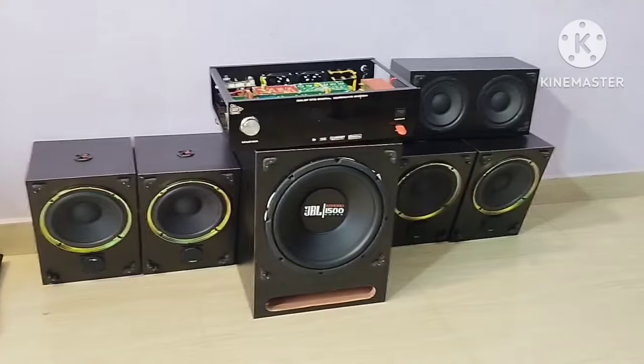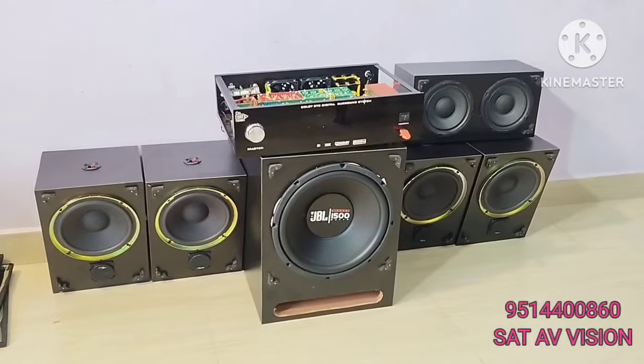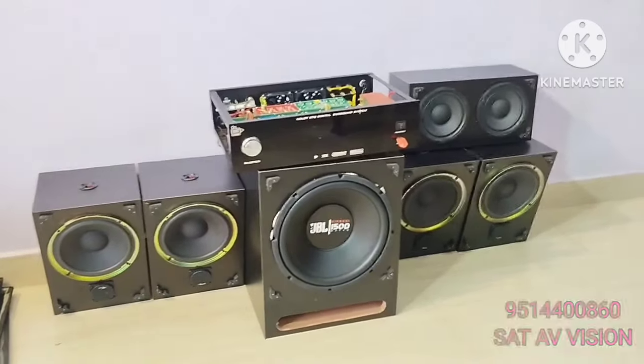Hi, Hello Friends! Welcome to SetAVision. One powerful Dolby DTS support amplifier. The set-up is at the other level.